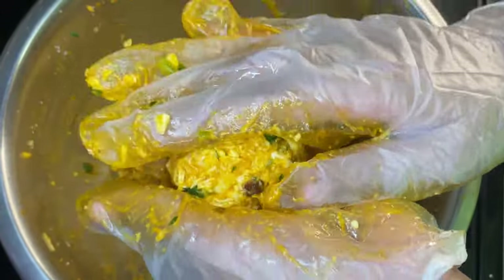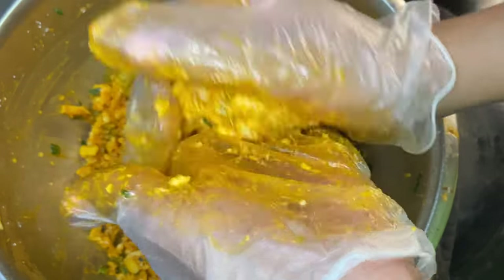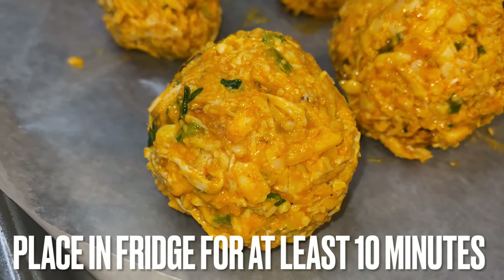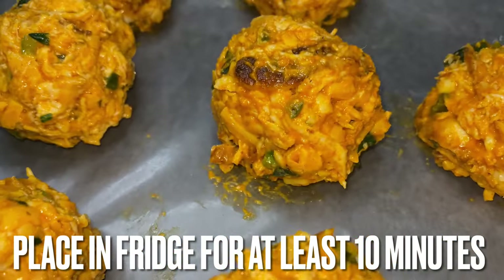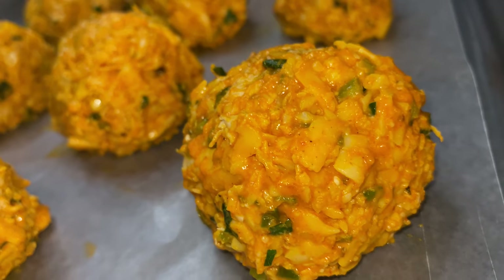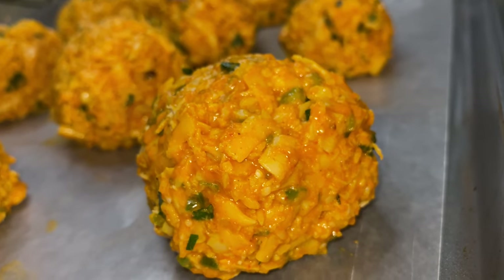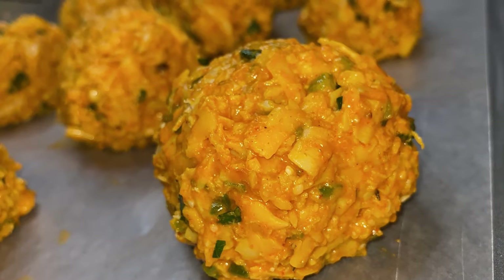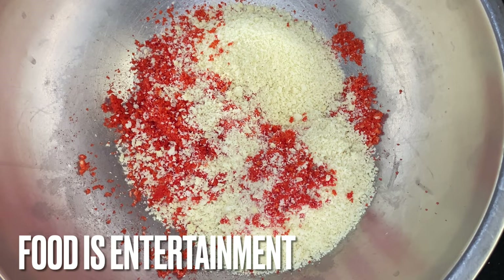After we roll out these buffalo cheesy chicken balls, we're going to want to put them on a sheet tray. And after we put them on a sheet tray, we're going to want to put these buffalo chicken cheesy balls in the refrigerator for at least 10 minutes y'all. Now we let ours sit for about 25 minutes because we went to attend to our lovely son. And then we came back and we saw it looking just like this. These bad boys are about ready to get tossed in the breading.